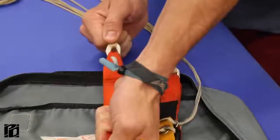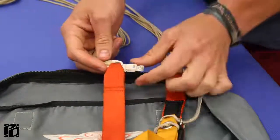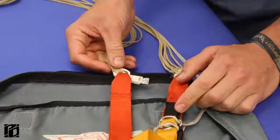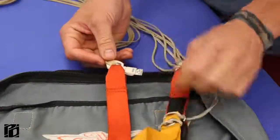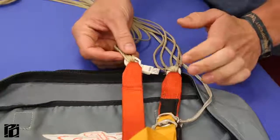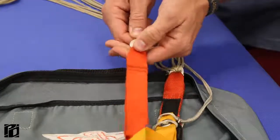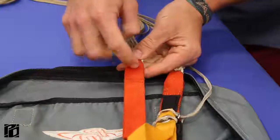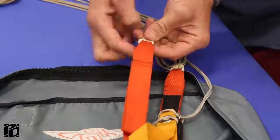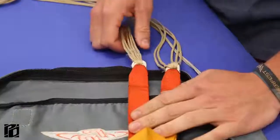What that does is it prevents it from being a snag hazard. If you notice that your slink is starting to rotate and the tab is sticking out to the side, what can happen is the steering line excess can come undone from the keeper around the back, and it can get caught around this tab, or another line can get hung up around it. So either take some super tack and tack that tab down in there, or have a rigger do it, or take some tape and tape around the top of the riser there.